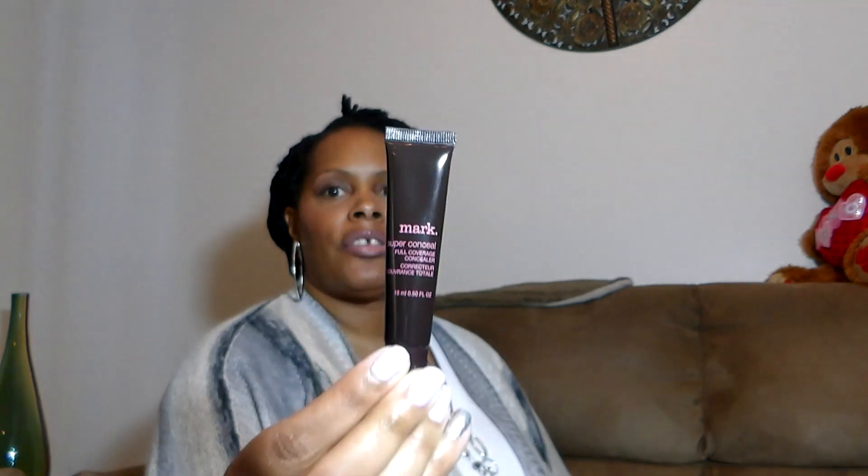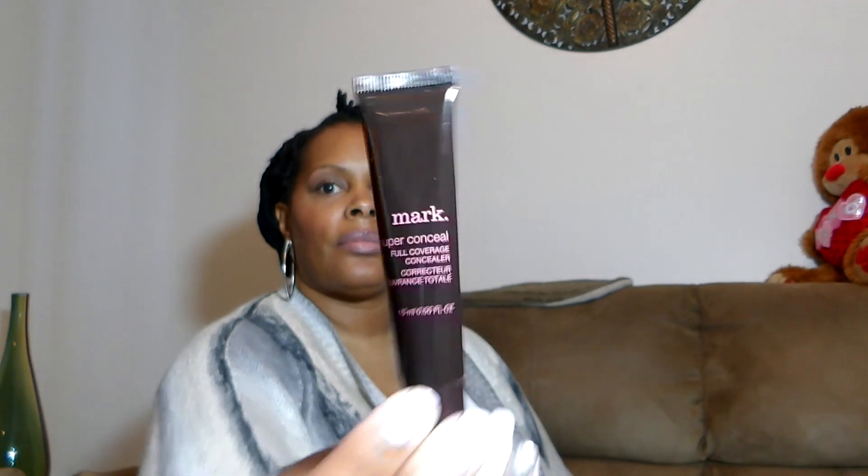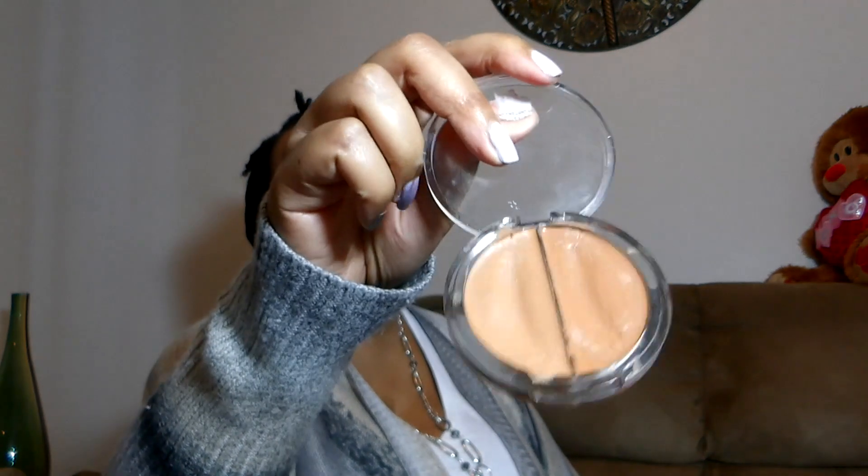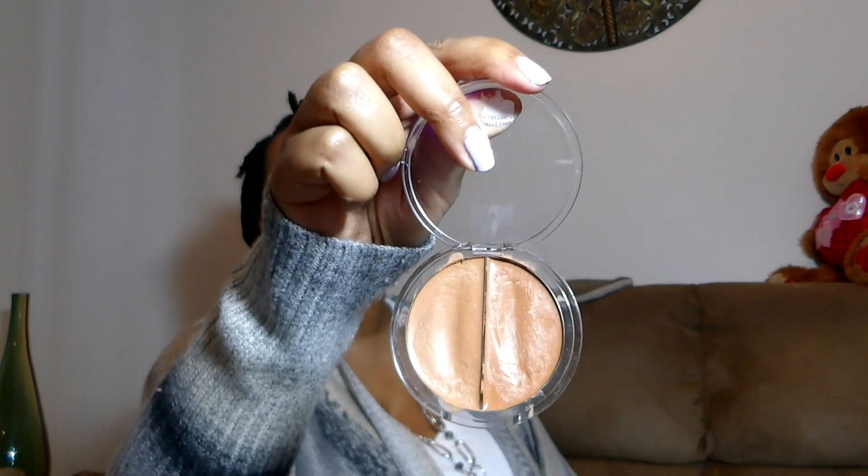Moving on to concealer, I'm going to be using two. I'll be using the Mark Super Concealed Full Coverage Concealer under my eyes — it does a good job. I'll also be using the Ruby Kisses 3D Face Creator in level 11 for my brows. This is one of the items I wanted to put a dent in during 2015, and I think I'm doing a decent job — though I always dig in the same place.